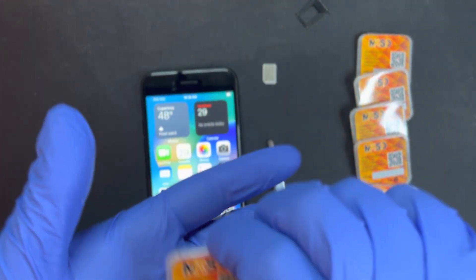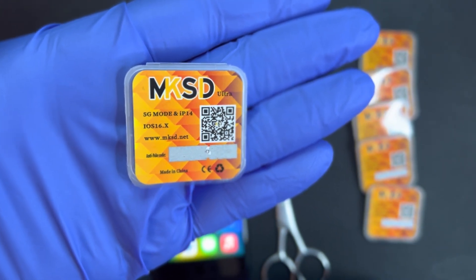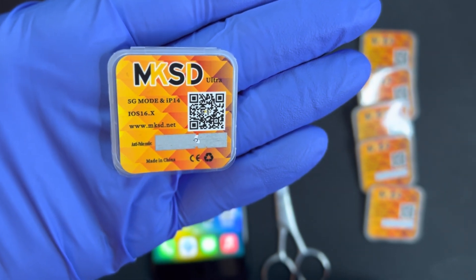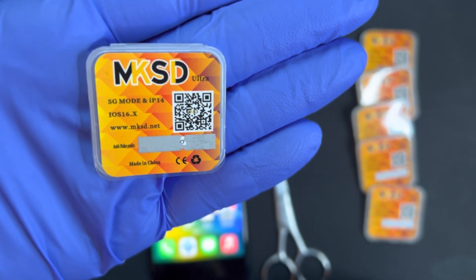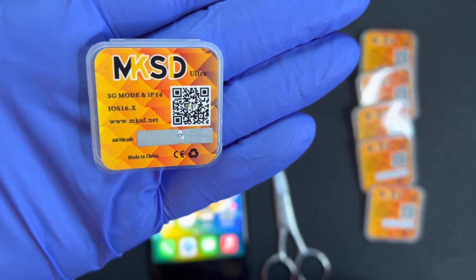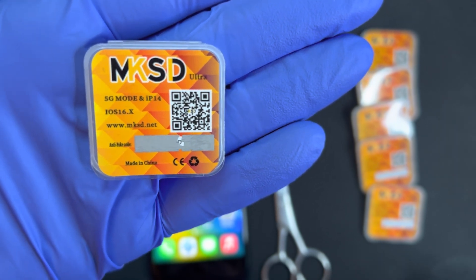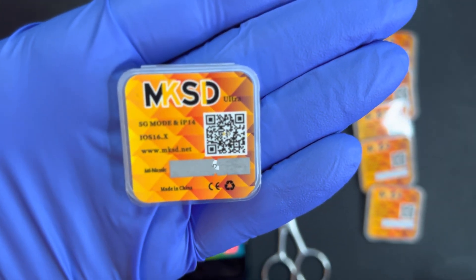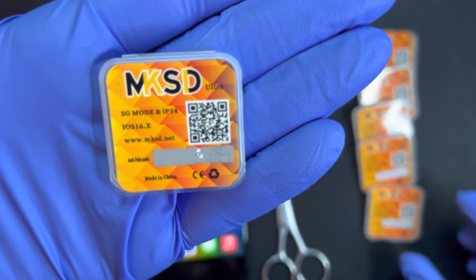I'm going to show you the new MKSD Ultra version 5.2 that was released this week. This is for the 5G mode iPhone 14 on iOS 16. Now, for the iPhone 14 in the US, unfortunately there is no SIM tray option — it is eSIM only. However, for overseas models — Canada, Mexico, and others — there is a SIM tray option.